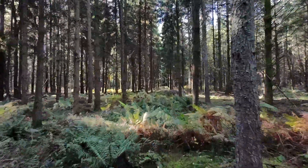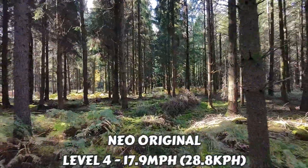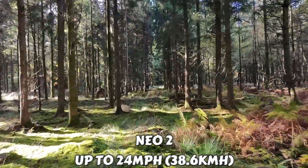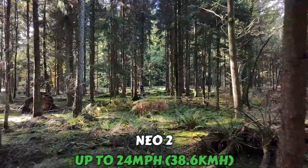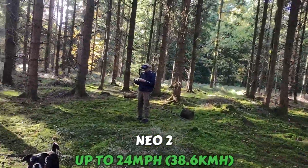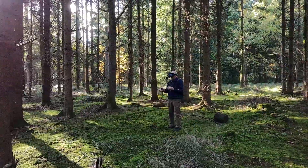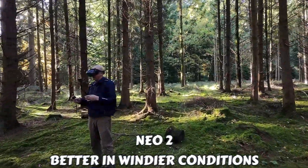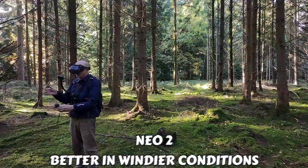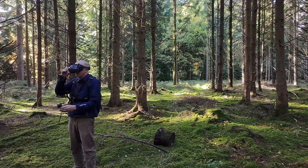What about wind resistance? The original had lower wind resistance and less aggressive specs. The Neo2 is claimed to have improved wind resistance up to 24 miles per hour, with better tracking as well. This makes the drone more usable in outdoor and less ideal weather conditions — if it's blowy out there, it's not going to bank as much as the original.